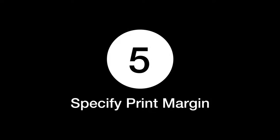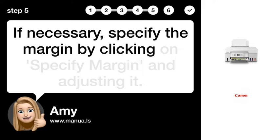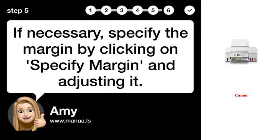Step 5: Specify Print Margin. If necessary, specify the margin by clicking on Specify Margin and adjusting it.